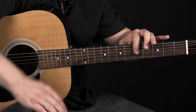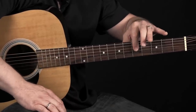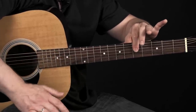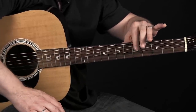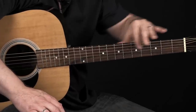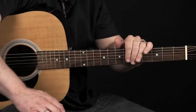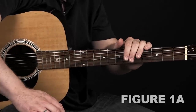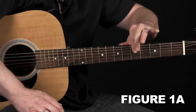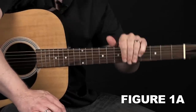First I'll show you what's involved, then we'll do it slow, and then at regular speed. You're going to hammer on like this with your index finger, just in quarter notes. That's beat one. Beat two, you're going to smack it right here. That kind of a transition. At slow speed it'd be: one, two, three, four. That kind of movement.